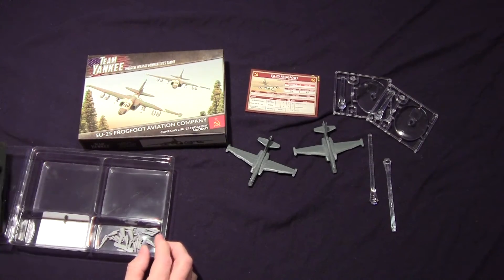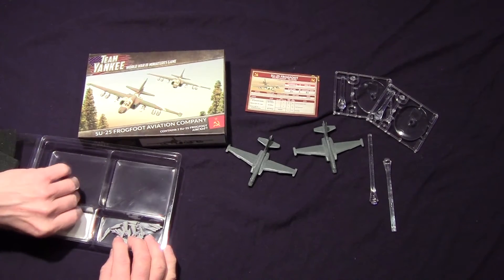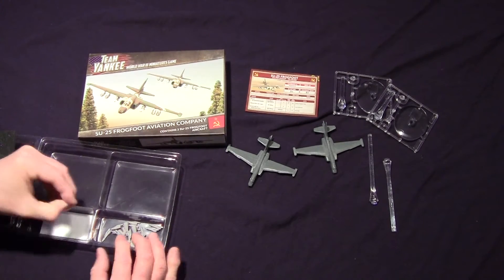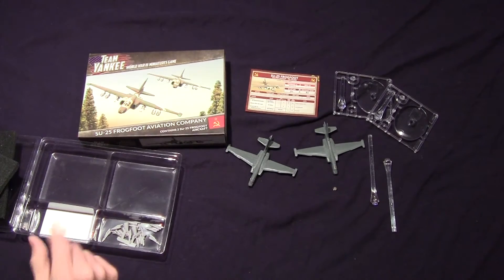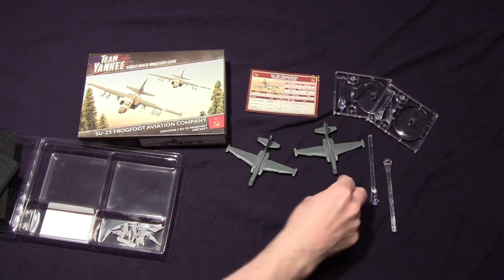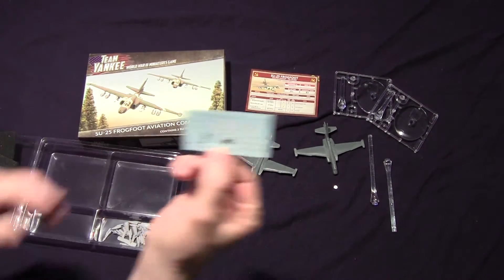You can smell the resin. Be very careful — whenever they have magnets, make sure you find them, because it was just laying down here on top of the stickers. So here's the rare earth magnets — they're really small. And the decal sheet.